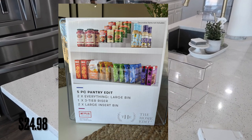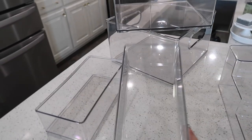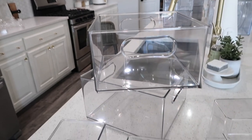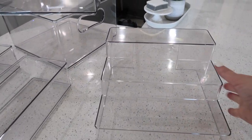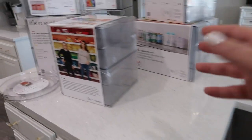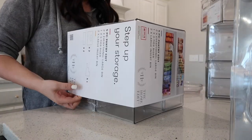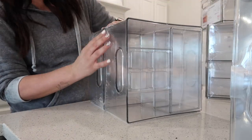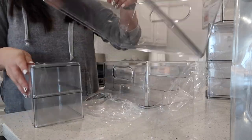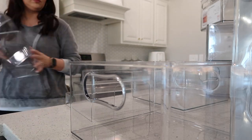Just so you can see everything that comes inside the pantry kit - it is one of these larger ones, two of these smaller ones, and then two of these bigger ones, just so you have an idea. I bought two because I was needing at least two of these.